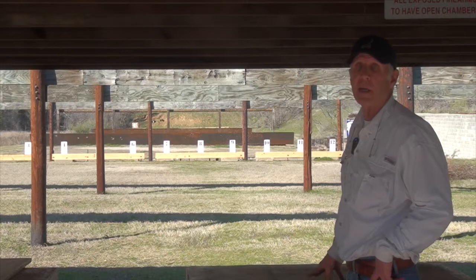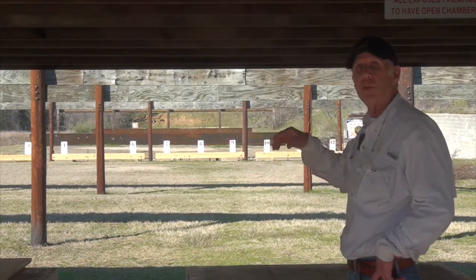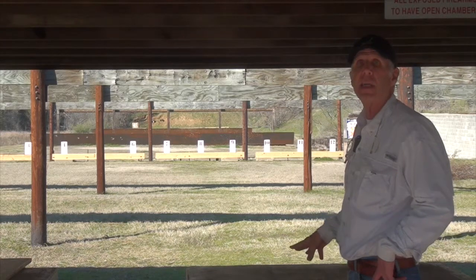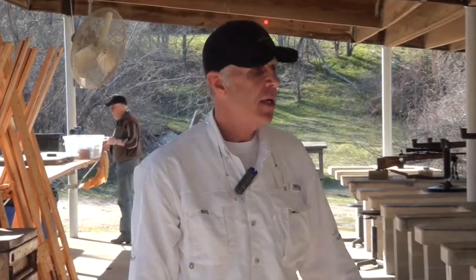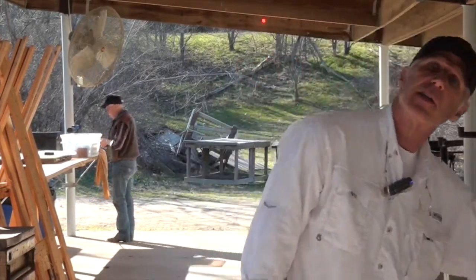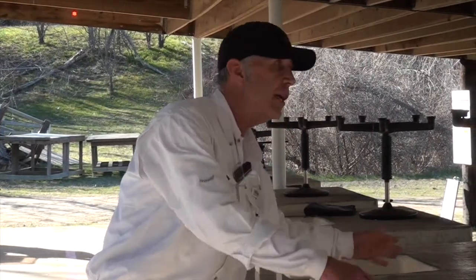Stay in your lane — each bench 1 through 12 has lane markers lined up specifically for that bench. If you're standing, stand inside the shooting area; if you're kneeling, kneel inside there as well. Don't step to the side of your bench — you have to be lined up on your target lane.